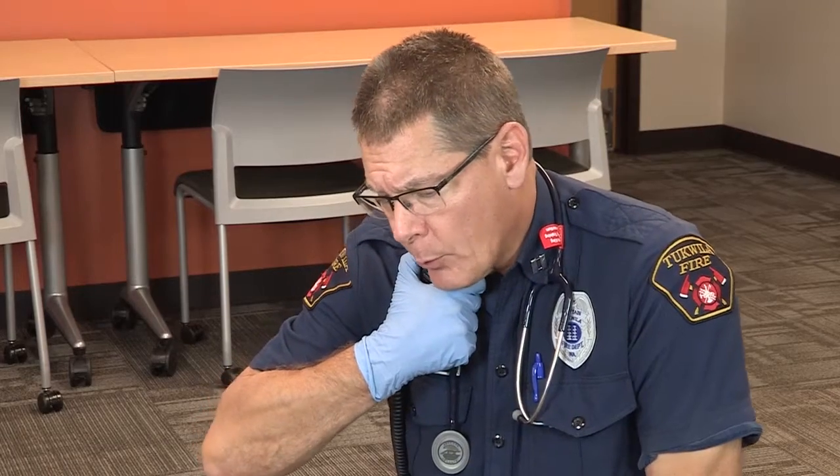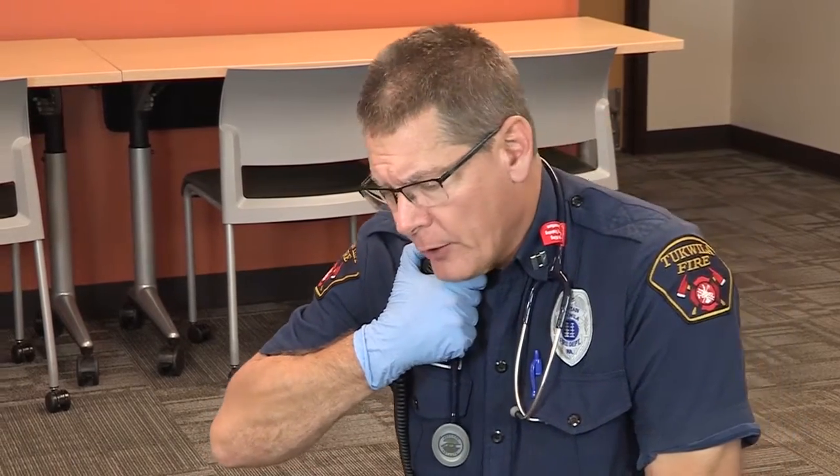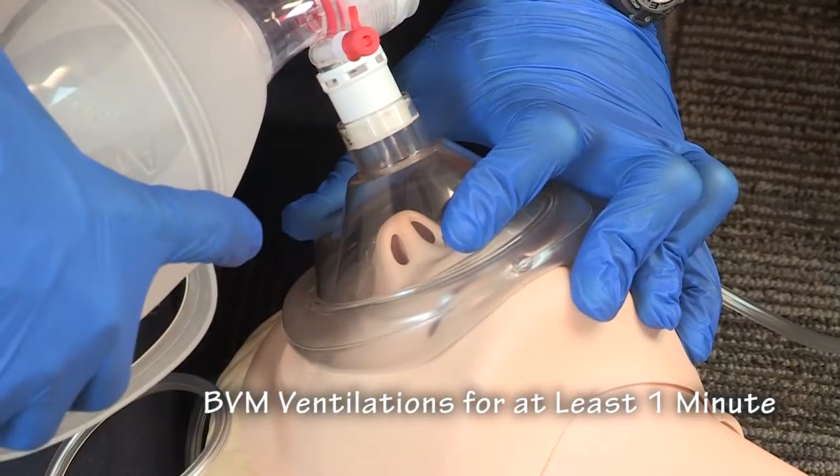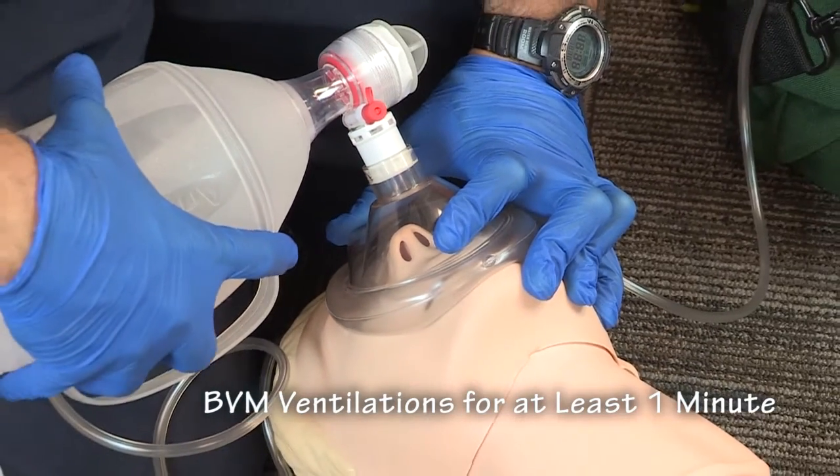Request one more unit plus a medic unit — we have a patient in respiratory distress. Ventilations using the bag valve mask need to occur for at least one minute prior to the administration of nasal Narcan.